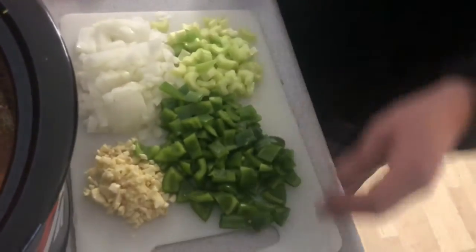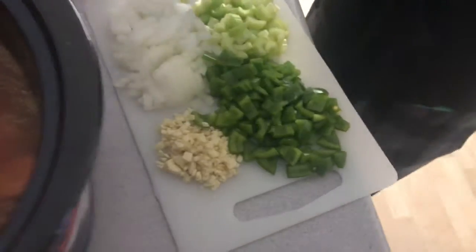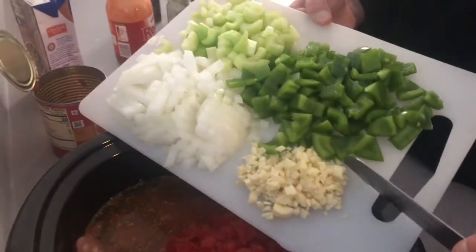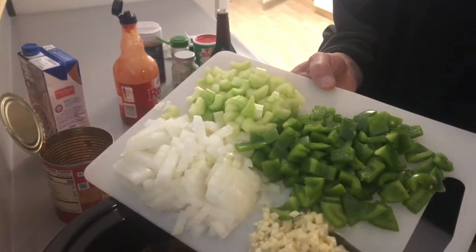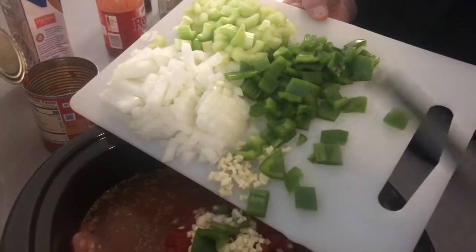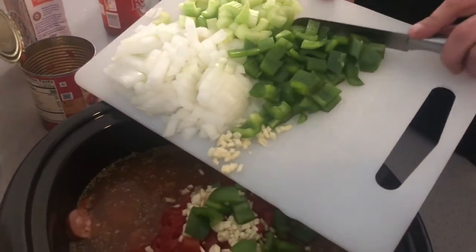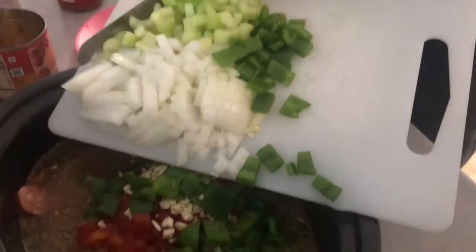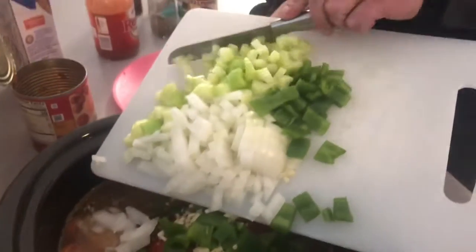We have two bay leaves, but we're going to put those on top. We have a medium-sized white onion, about four cloves of garlic, about one and a half bell peppers, and three ribs of celery. You like celery? No. You like green peppers? No. You like onions? No. You like garlic? No. What are you going to eat for dinner? Nothing.